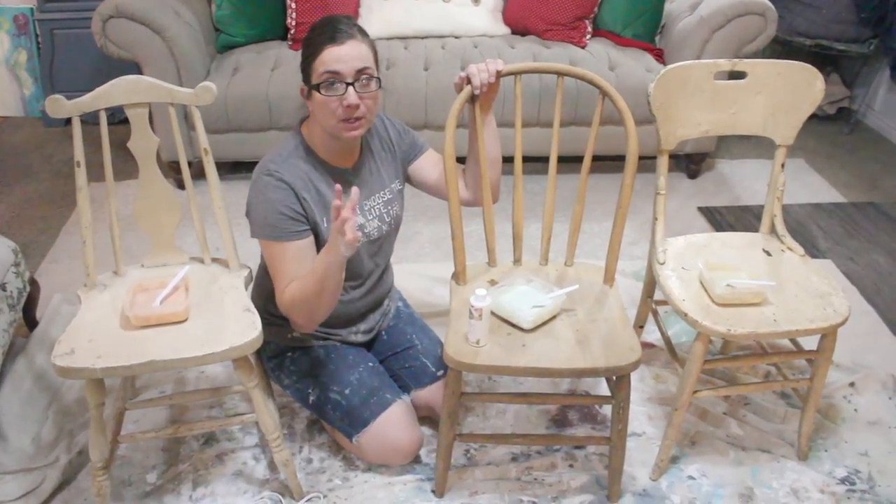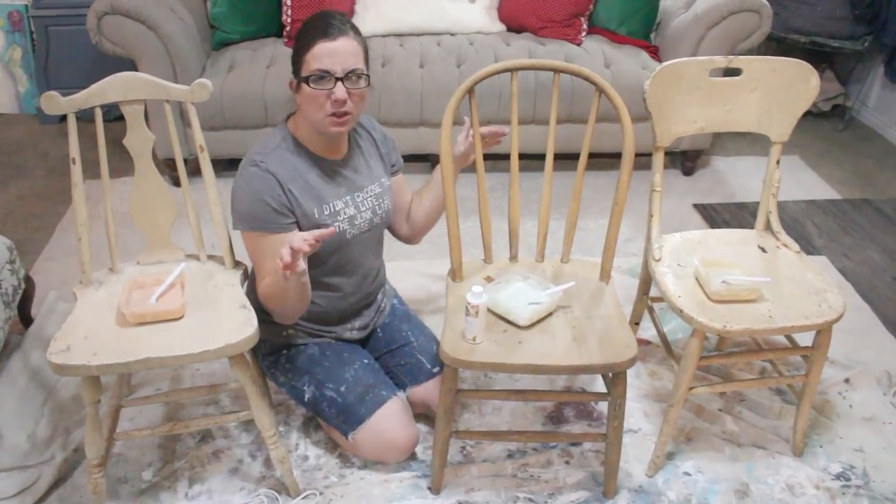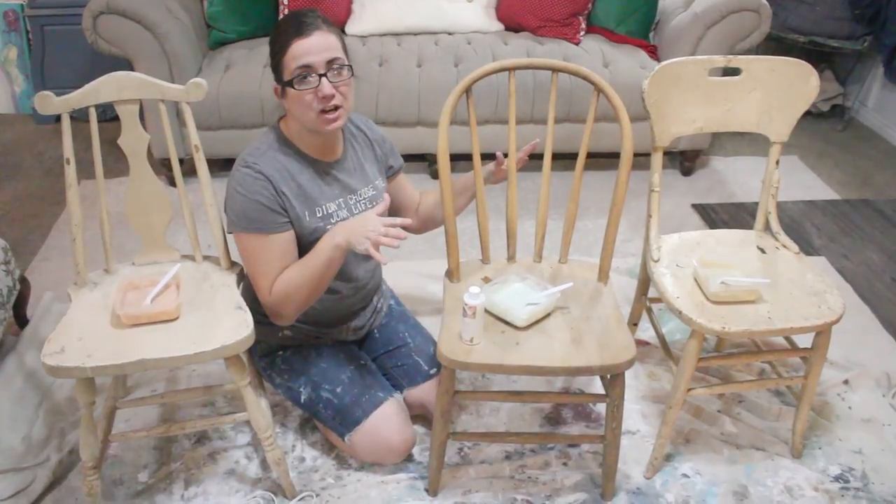I know I have a bunch of different videos, but I really want to do one that covers all the bases and I'm painting three chairs to show you how.